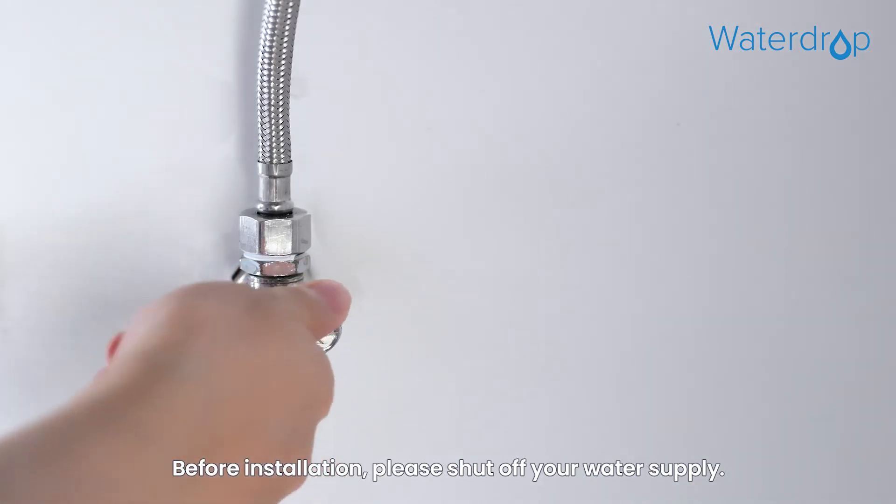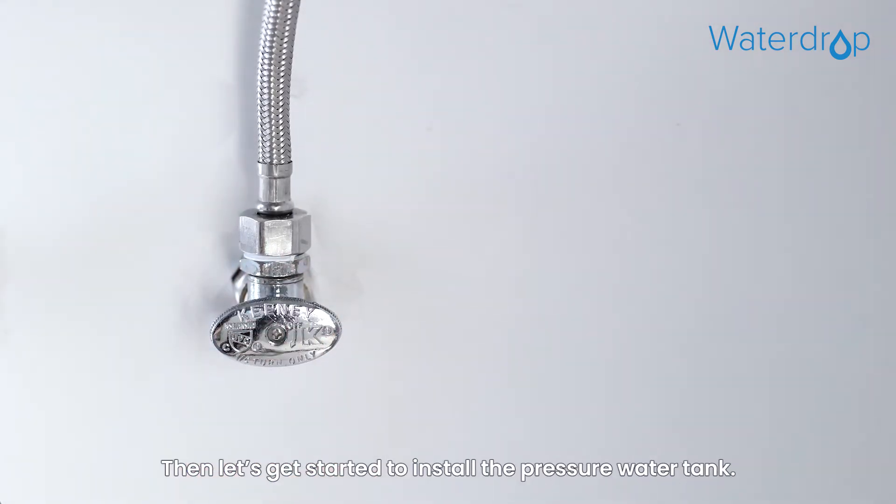Before installation, please shut off your water supply. Then let's get started to install the pressure water tank.